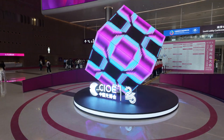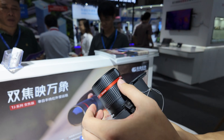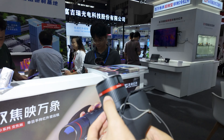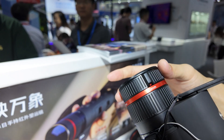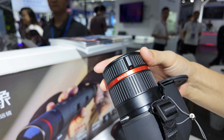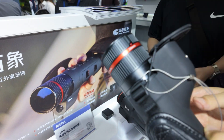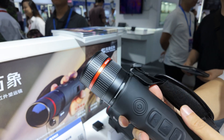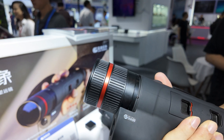While attending the CIOE trade show in September 2024, I came across this device at Guide Infrared's booth. It is a 640 resolution thermal monocular with a variable optical zoom lens with a zoom range of 20-60mm. I immediately knew this was probably one of the most useful thermal devices out there, and hence I had to get one.